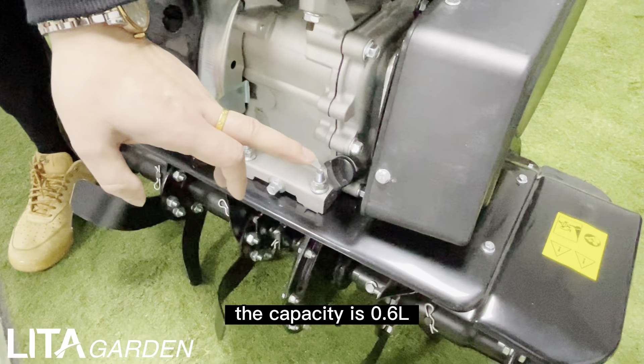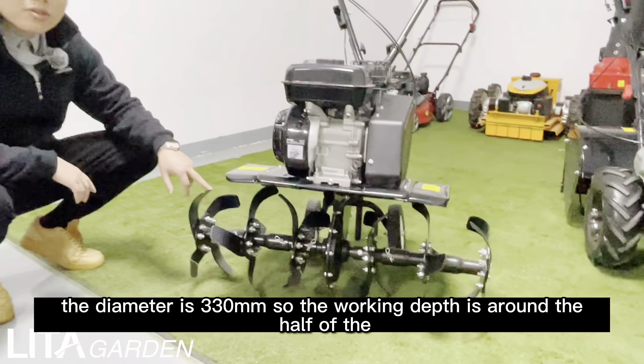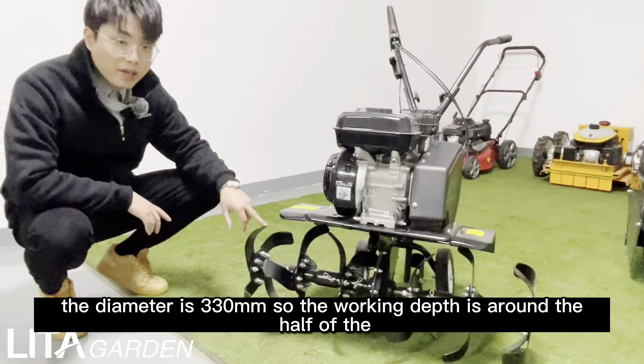Let's see the blades. The blade diameter is 330 millimeters. So the working depth is around half of the diameter. And the working width — you can see — the working width is around 600 millimeters to 800 millimeters. It is very big.